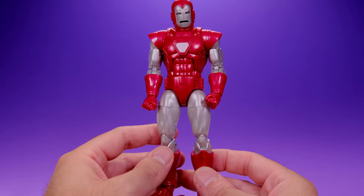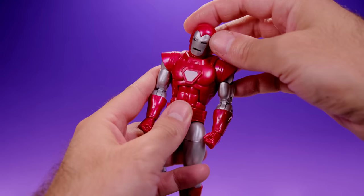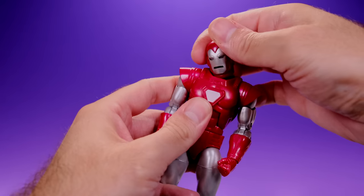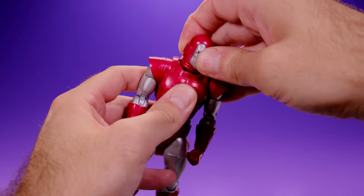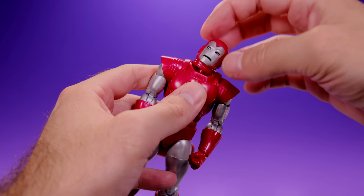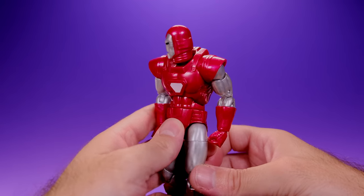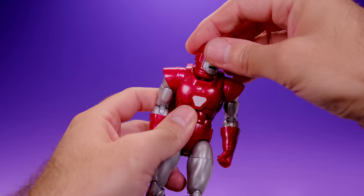For articulation — if you already have the 80th Anniversary Iron Man or Iron Man 2020, you know what to expect, with one major difference: the head. His head moves side to side, he can look up to about right there and down to about right there, and it does have some tilt. There's a double ball peg setup — there's a ball joint going into the torso and the head and neck are on another ball joint, so you can get some nice shifting movement.